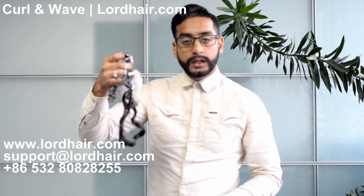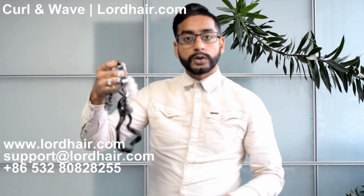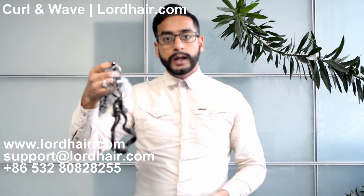You can visit www.lordhair.com, and you can also email us at support@lordhair.com, or you can call us on China country code 86 532 8082 8255. And remember — Lordhair: look good, feel great. Thank you.